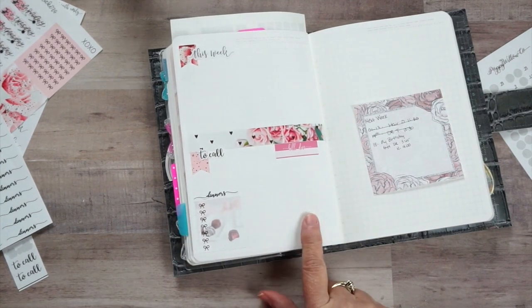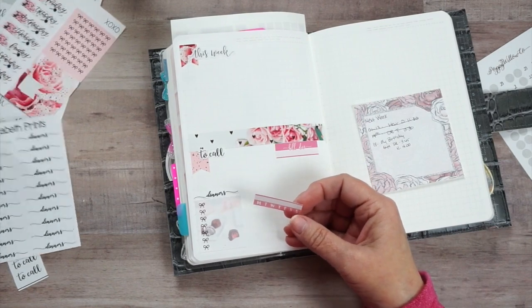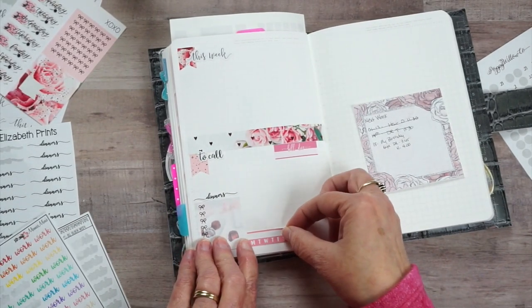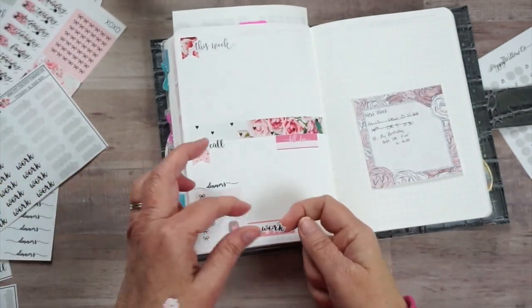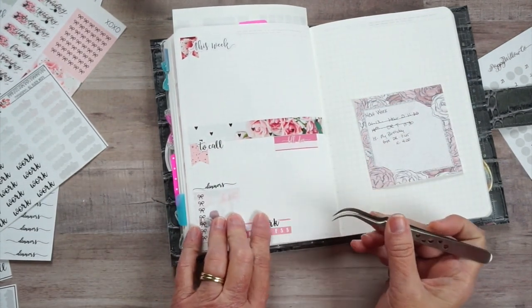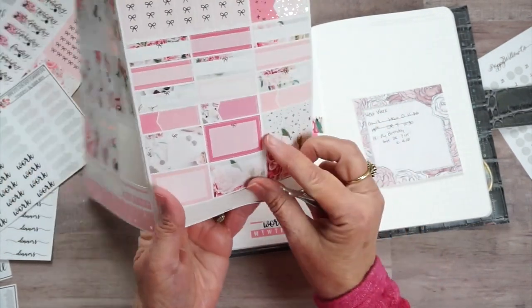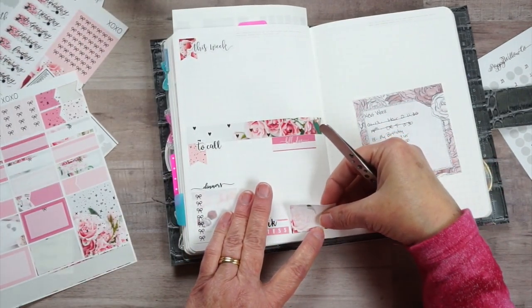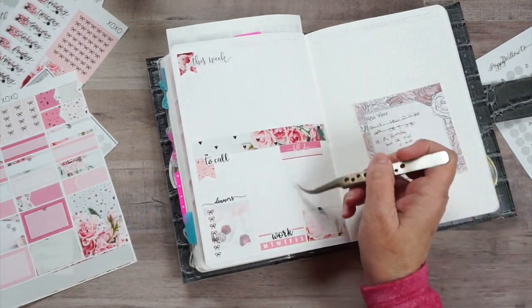This is also where I keep my highlight of the week, and I'll use one of these trackers for Keith's work. I could not decide which would look best on here. I'm going to put this here, and then we're going to have - yes, this is perfect! So now we can put 'To Work' - this way I keep up with Keith's work schedule. Now I need a half box for my highlight of the week. This rose one just says 'use me' - and this is where I keep my highlight of the week. I list my bills due there.